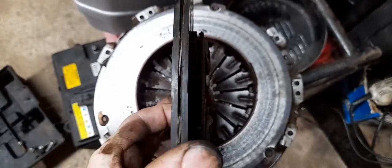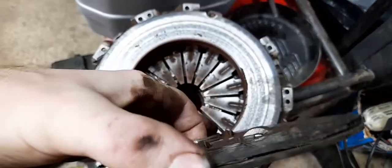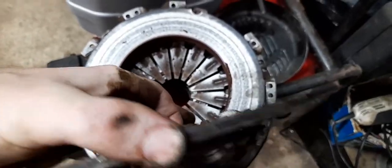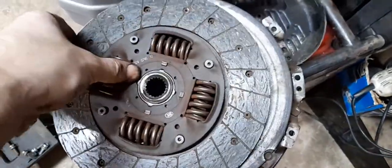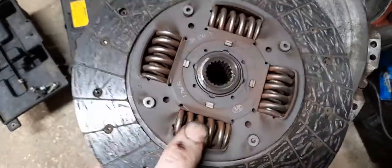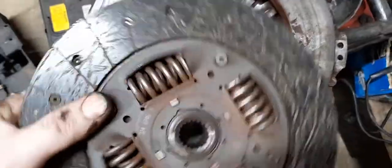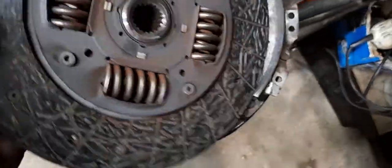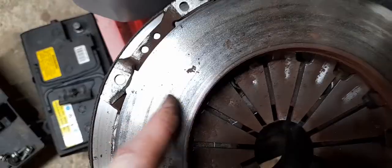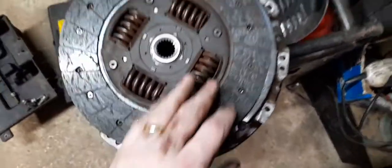There's plenty of meat on it, but it has started to delaminate. I don't know if you can tell on camera, but one half is not attached to the other half properly - the two halves of the plate are starting to separate. So it's seen its days. It's the original clutch and it's done 90,000 miles.